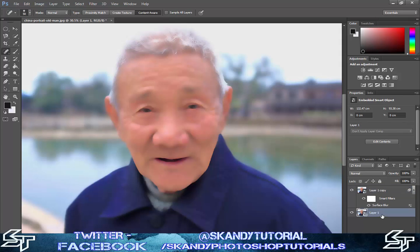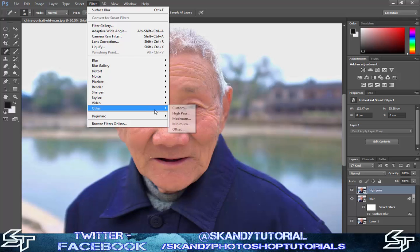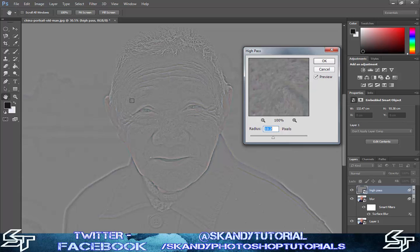Go down to your original layer and make another copy by pressing Ctrl+J. Rename the top layer 'blur' and rename the one underneath 'high pass'. Then bring the high pass layer to the top so it shows at the front. Go to Filter, Other, High Pass, and adjust it until you can just see the outlines without too much detail of the skin - bring it down a little bit - then press OK when you're happy.